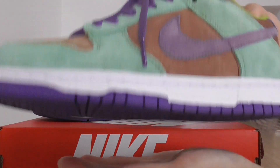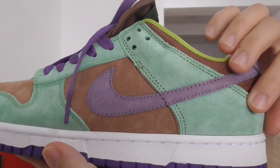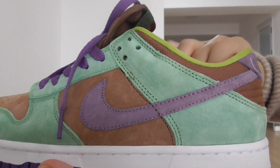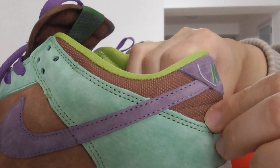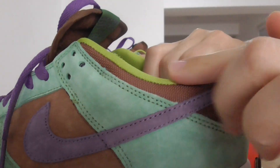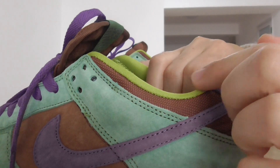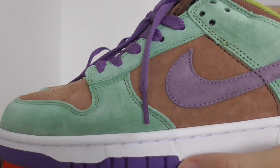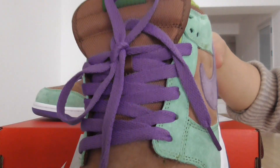Let me give you a quick look here — purple Nike shoes, and the green suede, brown suede. About this color, you can look at the brown with different kinds of material. On the inside, it's a very fresh green. The midsole is white. And the godly purple — that's it.